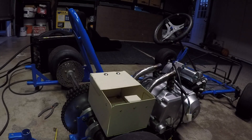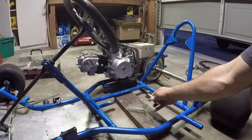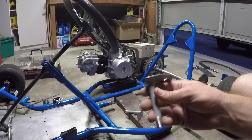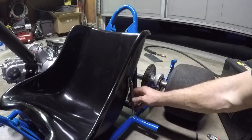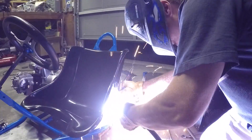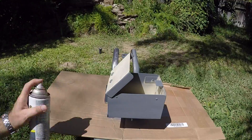I made this little box for my battery and wiring harness. A total of five mounts are going to be welded to the frame and they're going to be holding the seat in place. Now it's time to paint this hot mess with primer and paint.